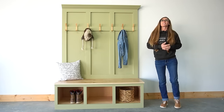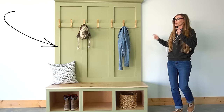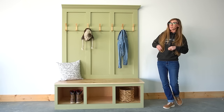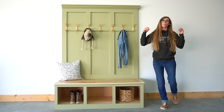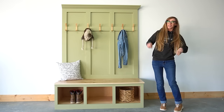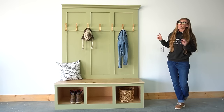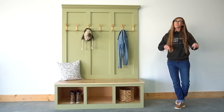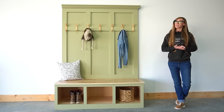Hey guys, it's Shara from Woodshop Diaries, and in today's video I'm going to show you how I built my friend this mudroom bench. Technically it's like a built-in, but I built it as one single unit so that we can easily transport it from my shop to her house. They'll screw it to the studs and it'll be built in at that point, but as of now it's just one solid single piece. Despite the fact that this is quite heavy, it was an easy build, and I've got the printable plans linked in the video description.